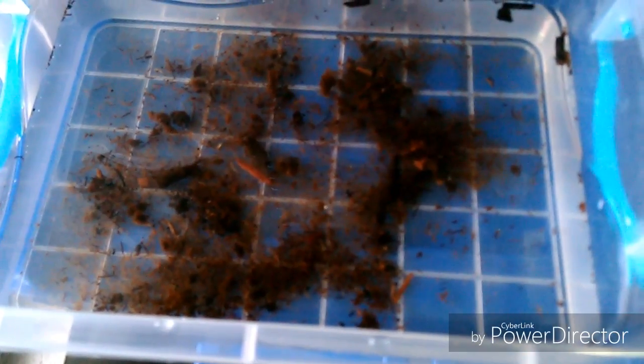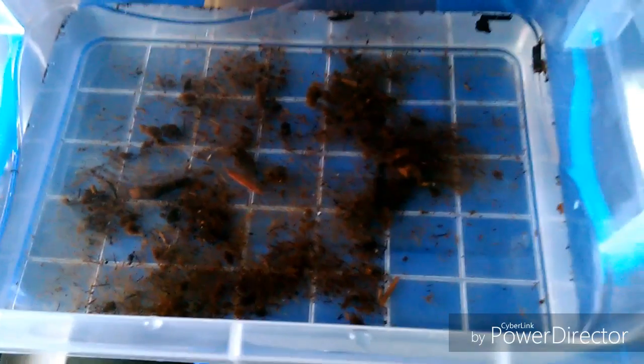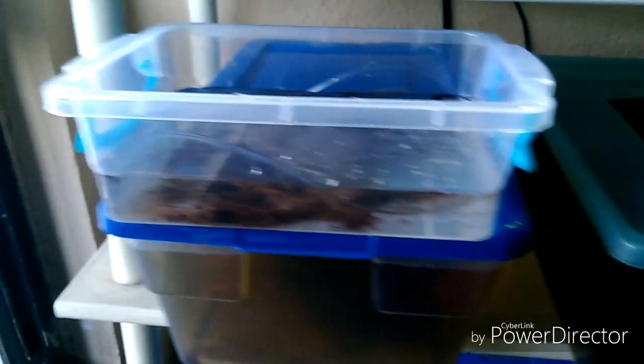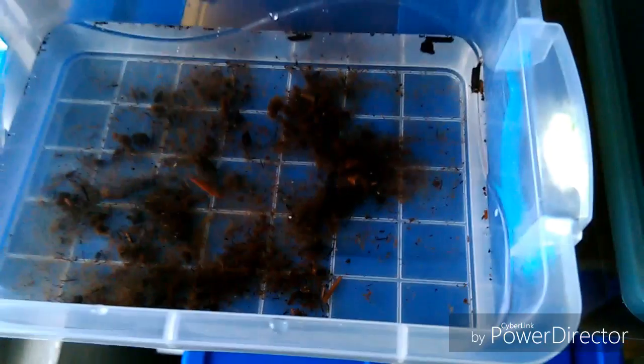I need to clean the tank, but the video is mainly about this: we have started the killifish project. We will be starting to see how it goes. I bought a small container to incubate the eggs that supposedly come in here — they were passed to me by a fellow hobbyist. They already came in water.